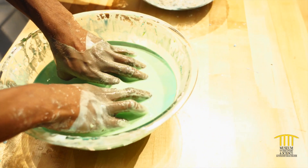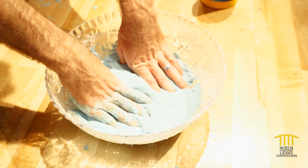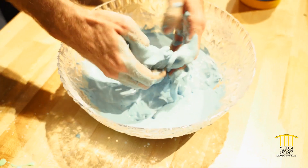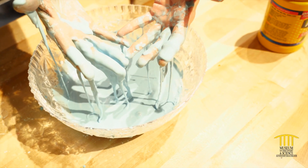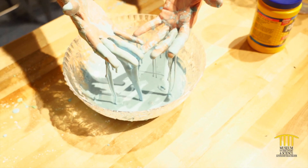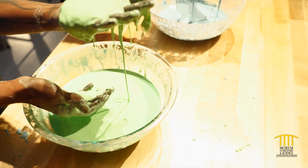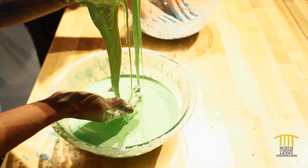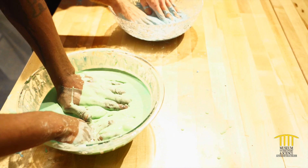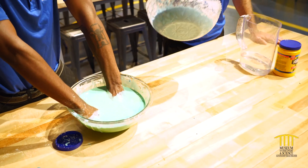Now everybody might not have blue food coloring in their house. Maybe you might have some green. So we have a nice green oobleck here. And it's kind of flaky once you pick it up? Yes, this is strange. Can you try picking up the bowl like this? Let me sink my hand in here real quick. Oh, it feels cool. Yes, very cool.